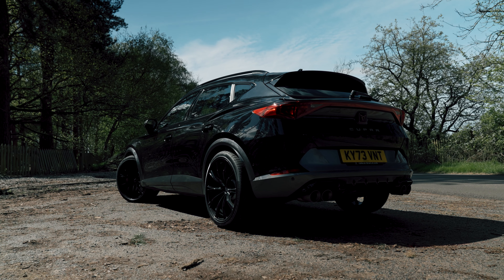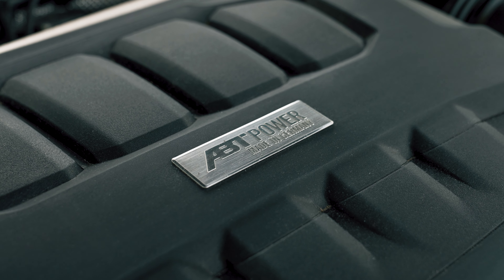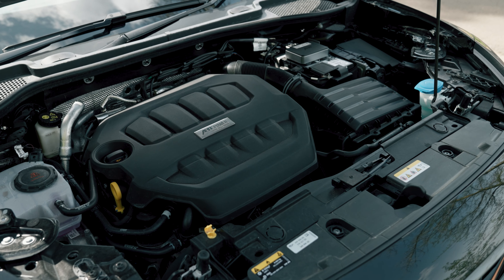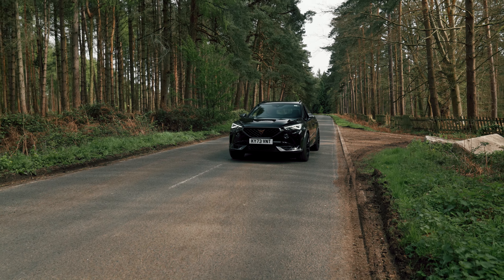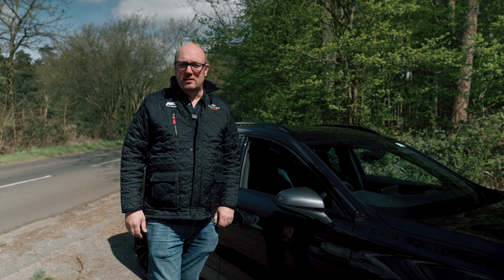So what's included in the pack? The first thing we have is the Abt power upgrade — the Abt AEC or Abt Engine Controller. This particular one takes it from 310 horsepower as standard to a mighty 370 horsepower, with 0-60 times improved by around 3 tenths as well, so a significant difference.